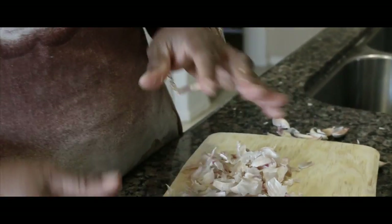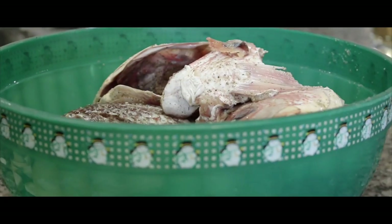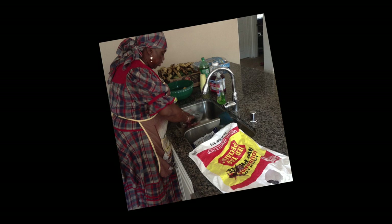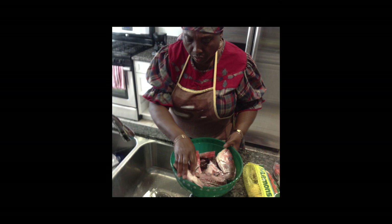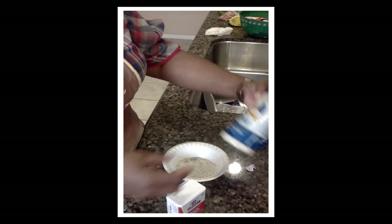Most people just mash it down and peel it off. Then they chop it up. This is salt, black pepper, and a fish seasoning — that's to season your fish.